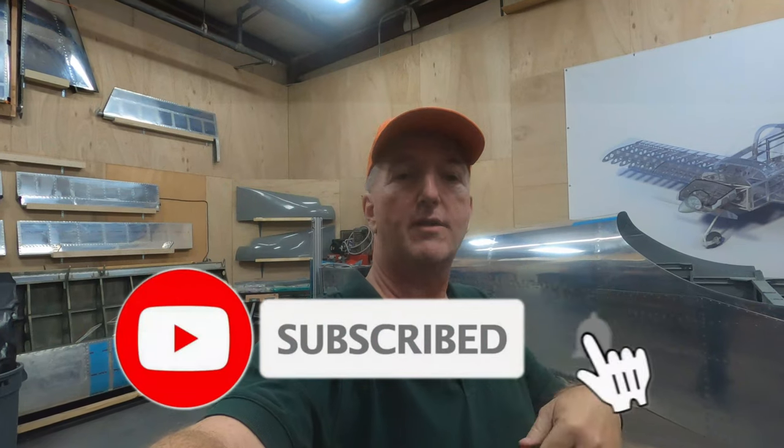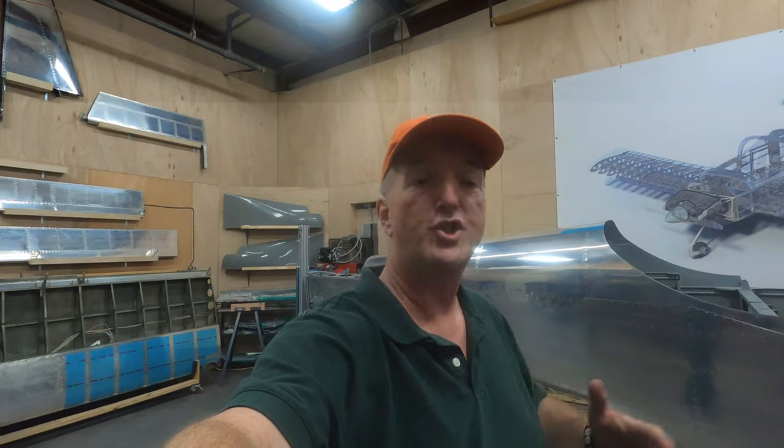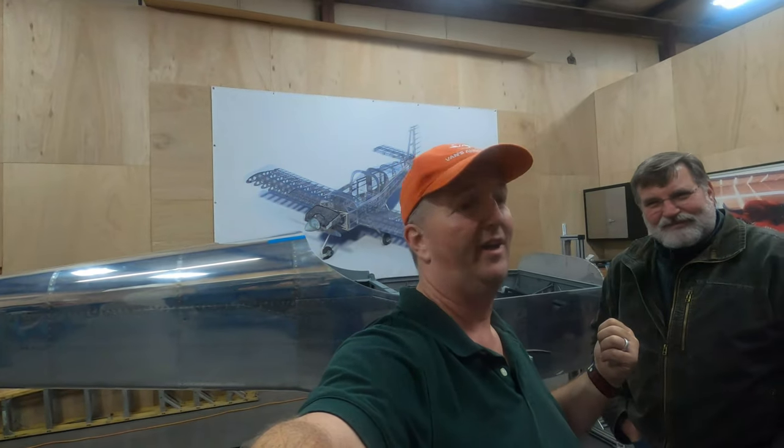That's it for this episode of Check 6 Aviation. If you like aviation content like this, give us a like, subscribe, and visit our other social media sites. Share this video with someone that you think could benefit from this, especially if they're looking for a very clean rudder setup for their home-built kit aircraft. Raymond on the road, Paul from Control Approach — and always remember to check your six. Peace.